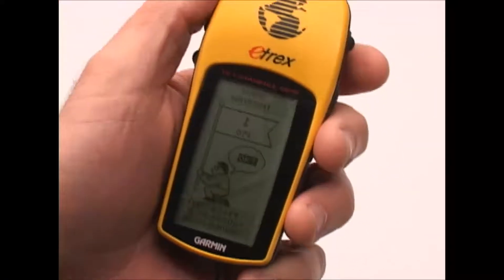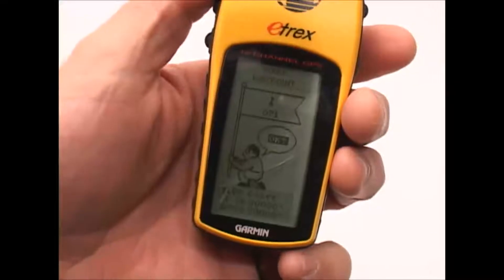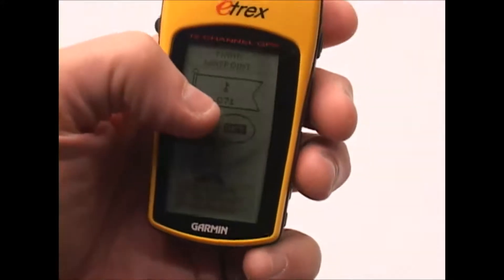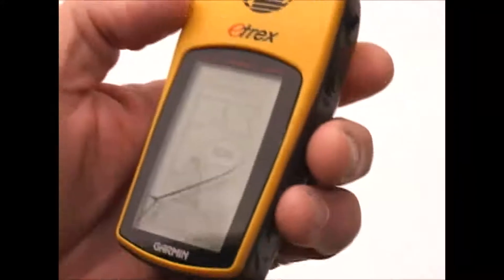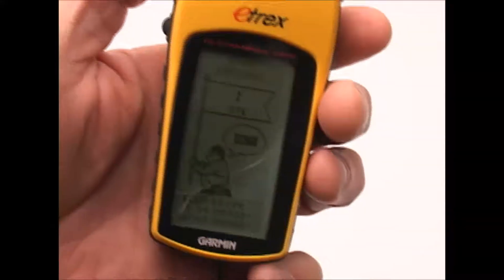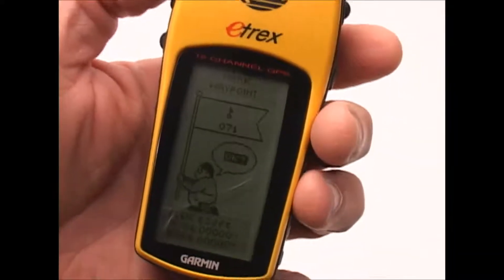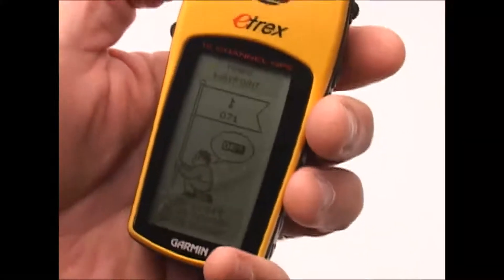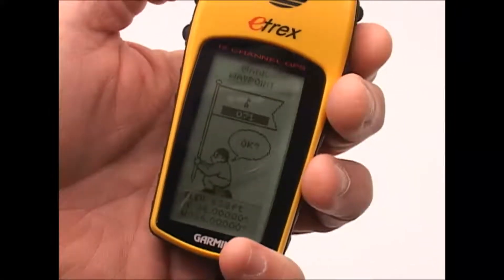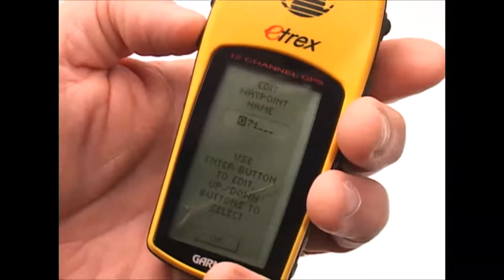Let's talk about how we enter a waypoint. From any screen in the GPS, if I press and hold down the enter button, it'll bring up this menu. If I want to accept the waypoint name the GPS has assigned — in this case AT071 — all I have to do is hit enter again and it'll accept my okay. But what I like to do is give each waypoint a custom name so I can group them and keep up with them. By clicking the up arrow it selects the name section; I hit enter and it brings up this little dialog where I can change the name.